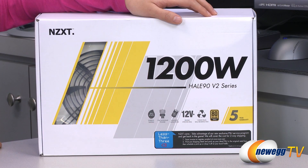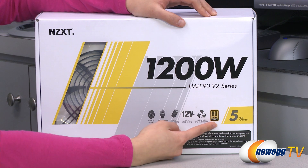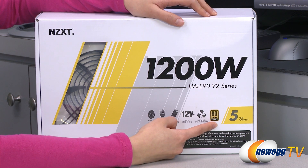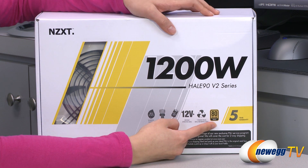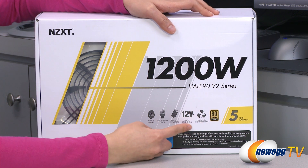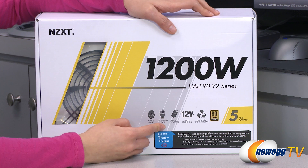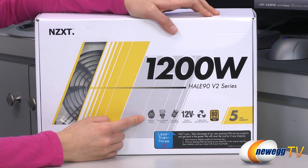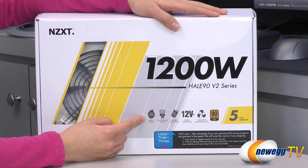A couple of things to note before getting into the boxes: they all come with a five-year warranty and are 80 Plus Gold certified, which means at 20% load you get 87% efficiency, at 50% load 90% efficiency, and at 100% load 87% efficiency. They also feature a 135 millimeter dual ball bearing fan, a single 12 volt rail design, high quality Japanese capacitors, full modular power, and are 2013 ERP Lot 6 compliant, meaning max power draw is less than 0.5 watts on standby.